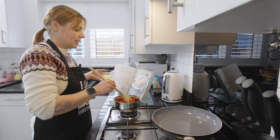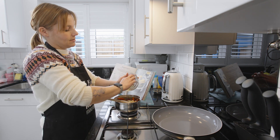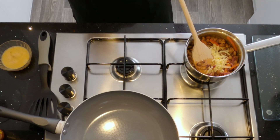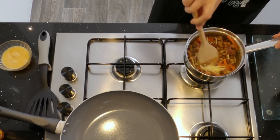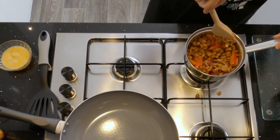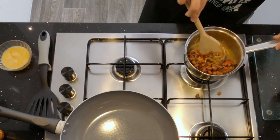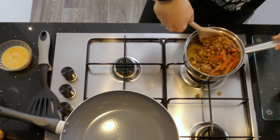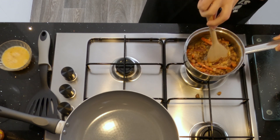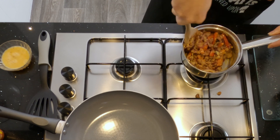When it's looking relatively good, add your cheese. Let the cheese melt through all the beans. When that's done, you set it aside.